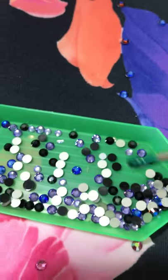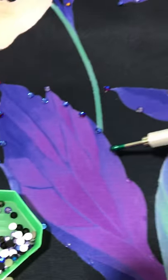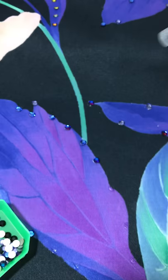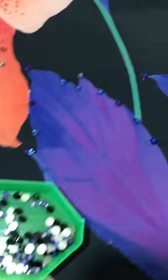I got this jewel picker at Hobby Lobby. So what you do is come over here and pick up a stone, go right over to the glue, and drop it down. Just mush it with the other side to make sure it's set. Come back over, pick up a blue one, drop it down.